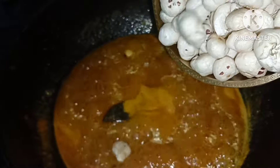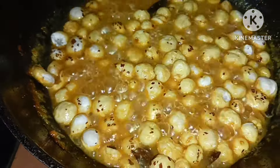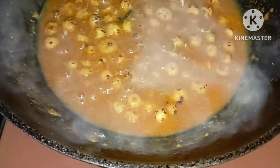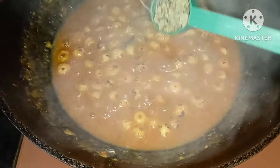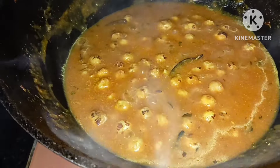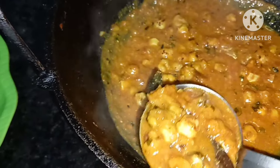This is the food that we have to eat in the water. This is the food that we have to eat.